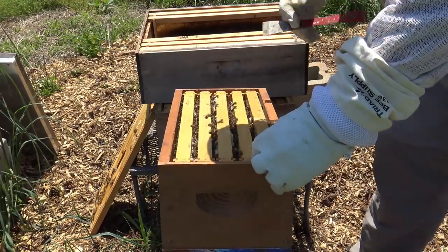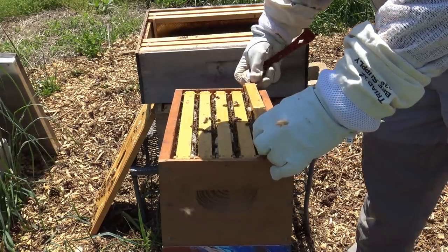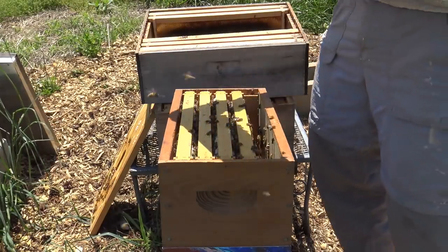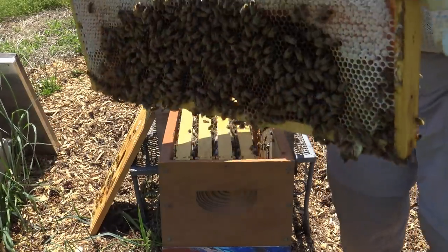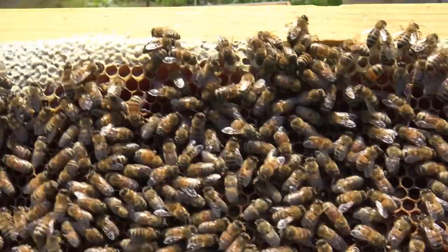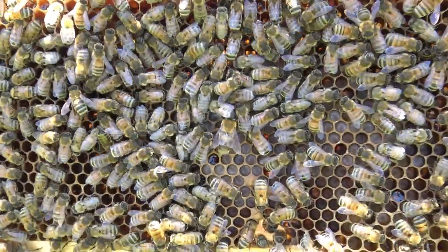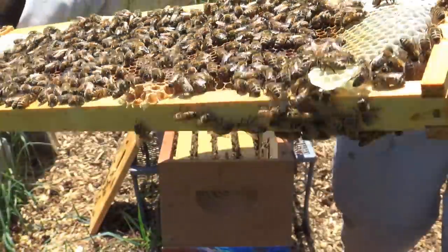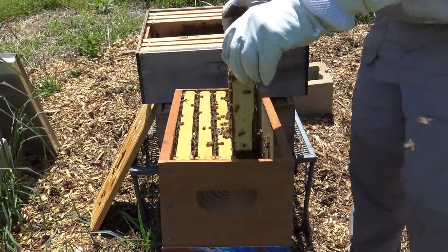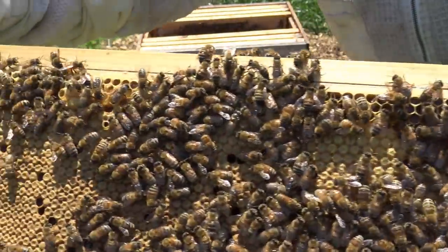Honey bees pick up on movement. So if you're moving slow and gentle and easy, try not to squish any bees. When you squish a bee it puts out a pheromone. You can see here — that's a healthy frame of bees and they're just in there working. There's a little bit of brood in there. So we've got honey, brood — those little wormy looking things — and then honey on the outside. You also see a little bit of pollen in there. All of what we see here is capped brood with honey on the outside edges.